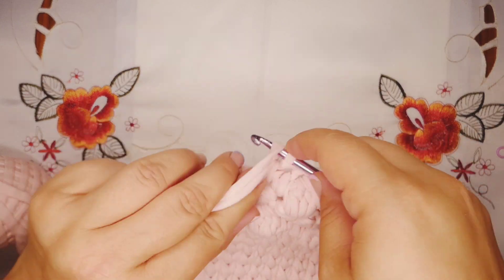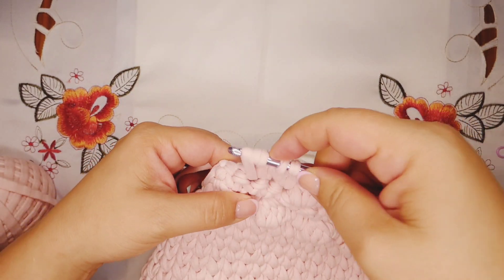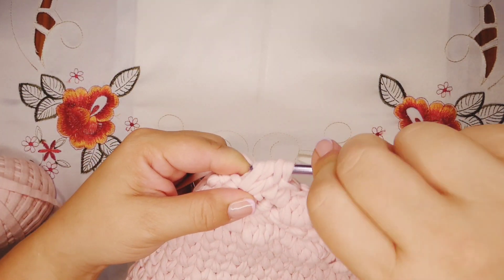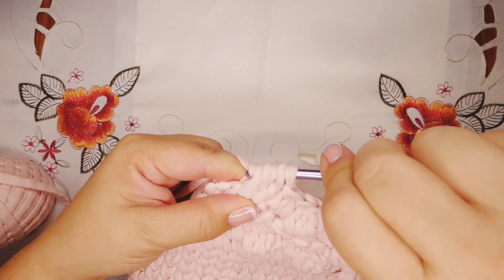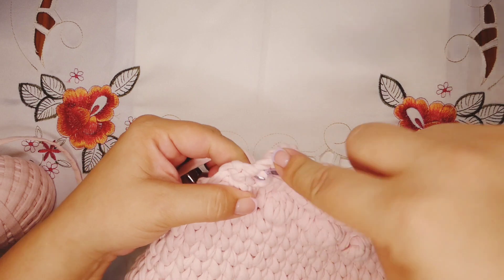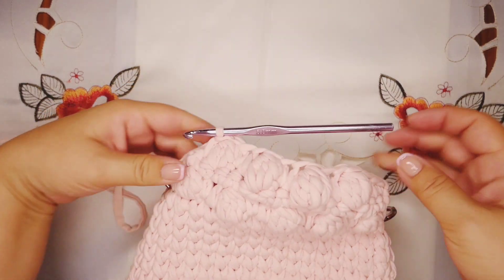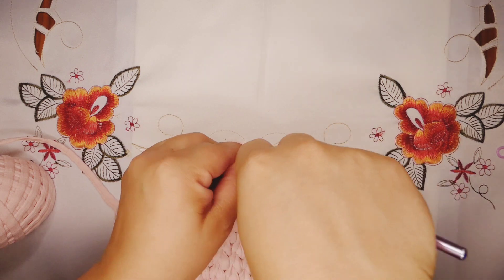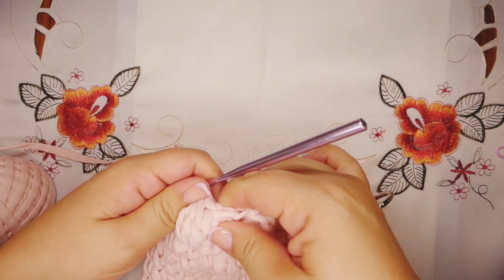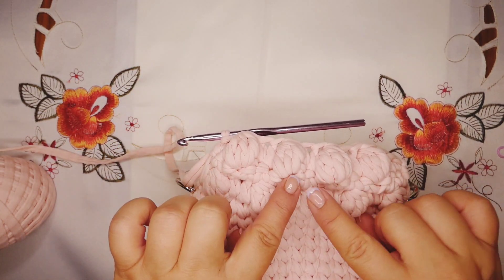Make our last bubble stitch into the next stitch: yarn over, pull through two loops, yarn over, pull through two loops — t-shirt yarn is very hard to work with — pull through two loops, yarn over, pull through two loops, now we have four loops on the hook, pull through all four. We have two more stitches — finish with two single crochet. Arrange your bubbles a little bit and do the last single crochet. Once you have this row finished, chain one, turn the work, and work the row of single crochet — 15 single crochet, one in every stitch.